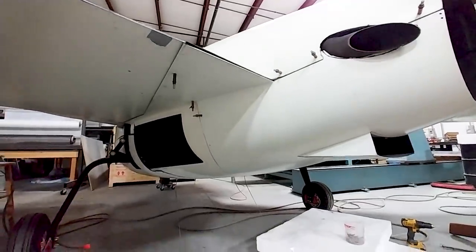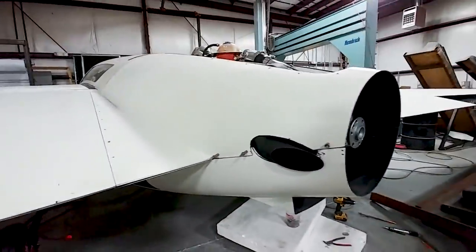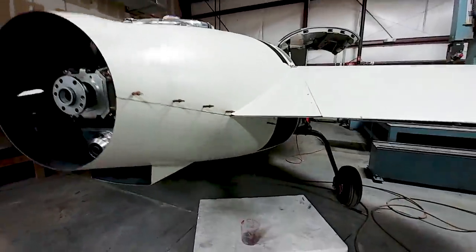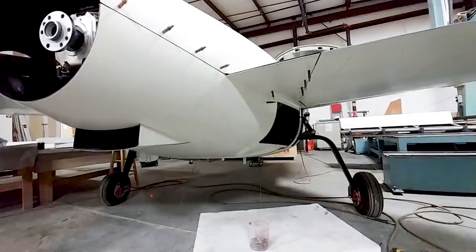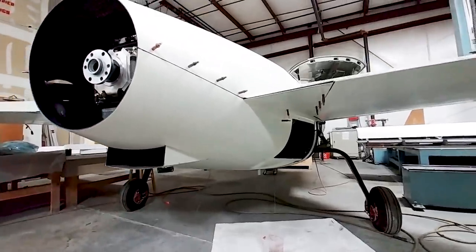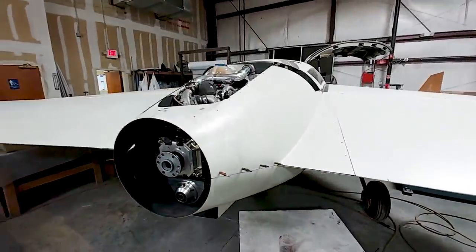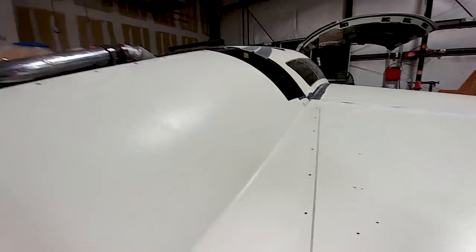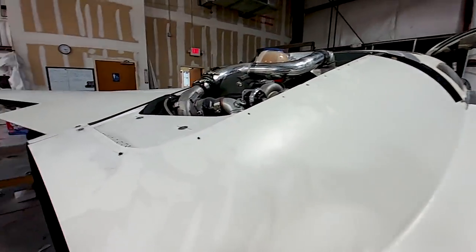Welcome back. When we last left off we had put the wings on in order to give Jeff a chance to do the final fitment on the cowling. Here you can see he's done a nice job, got it all lined up, drilled the holes where it's going to screw together and put clecoes in. The next job is to get all the nut plates put in behind there on the back side.